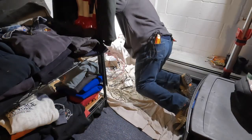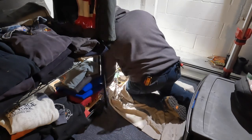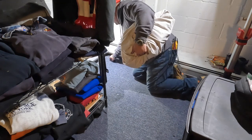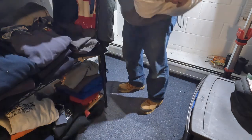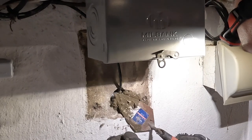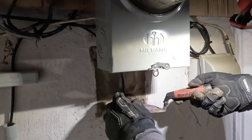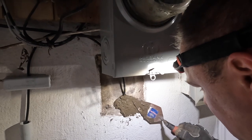A lot of electricians get a bad rep for not cleaning up, but I believe it's very important to clean up. I use a drop cloth to drop all the wires down during the day, then I just bundle it up and drop it off in a garbage can. Here I'm using hydraulic concrete - it sets up very fast and expands as it cures, so inside this hole it'll fill and expand so no water can get in. This is a fantastic product; if you're a service electrician you should definitely keep this on your truck.